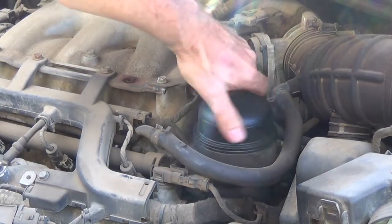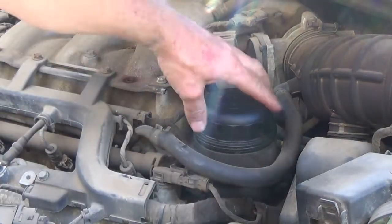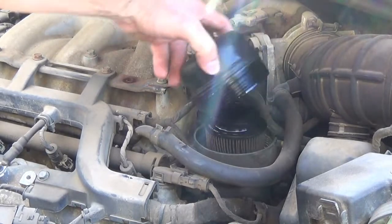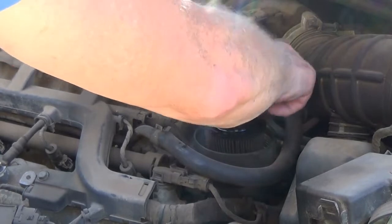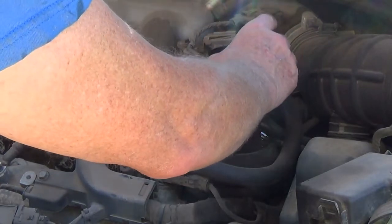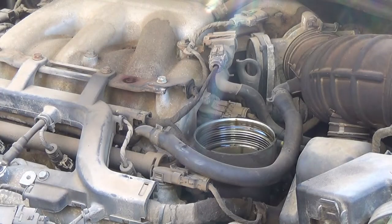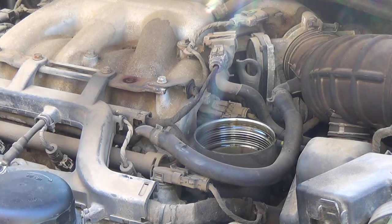Actually that was pretty loose. I've done some before that have been so tight, but I could have just done that with my hand. I had to buy this tool for this vehicle because the other filter was so tight. The filter comes out — I got some oil at the top of that which I'm going to dump in my oil pan. That filter was pretty nasty.